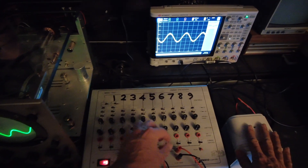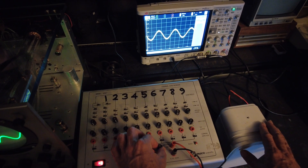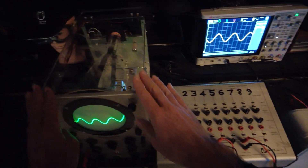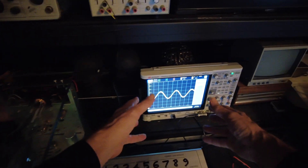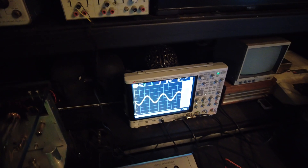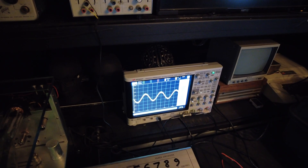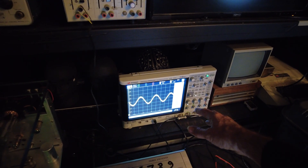I've got a speaker connected up here so that I can hear the sound, and I've got an oscilloscope here so that I can see it, and I've got a high bandwidth Keysight allegoscope, which is a very modern device that emulates what an oscilloscope does at much higher bandwidth and allows you to see radio frequencies and so on.